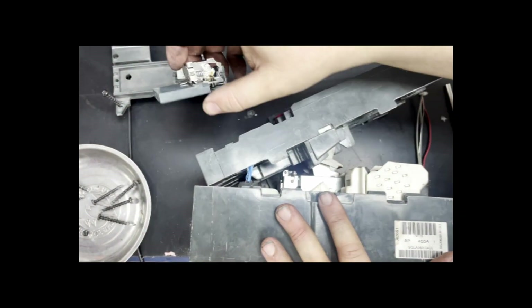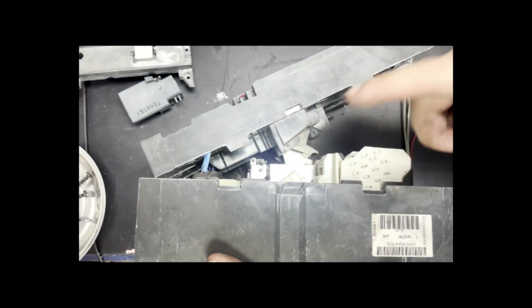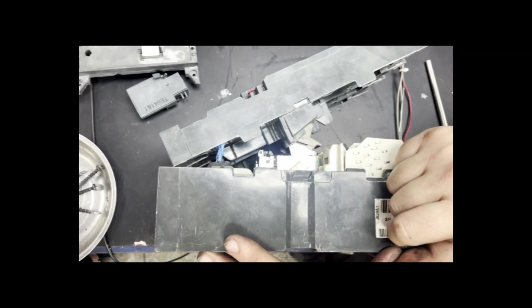We've got the shunt trip module removed as well, and we are going to go ahead and reassemble this. After the repair, we'll see if we can get it to trip mechanically.